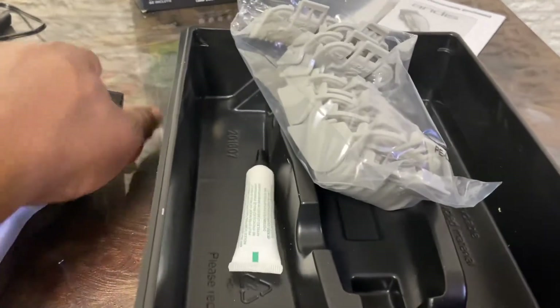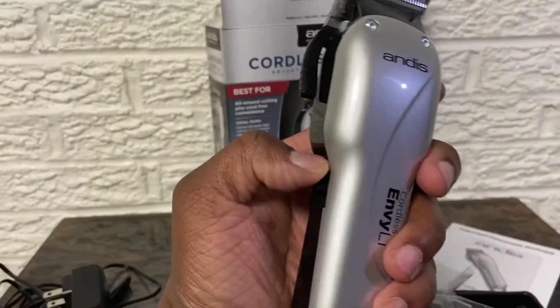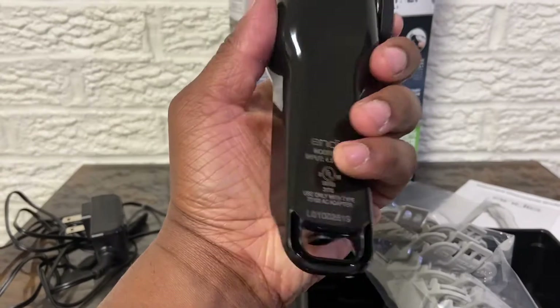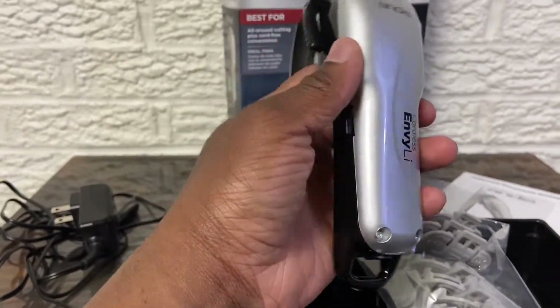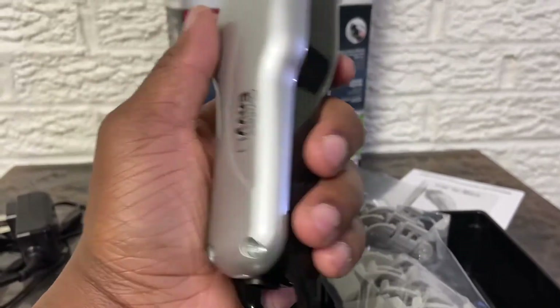I think it's a good price, good bang for your buck. It's definitely gonna come in handy — you ain't gotta worry about fighting the cord if you're trying to do a taper or shave it down a little or whatever. So check them out.